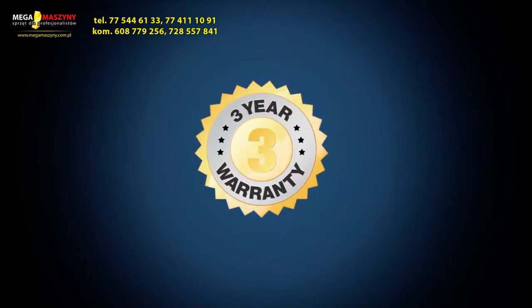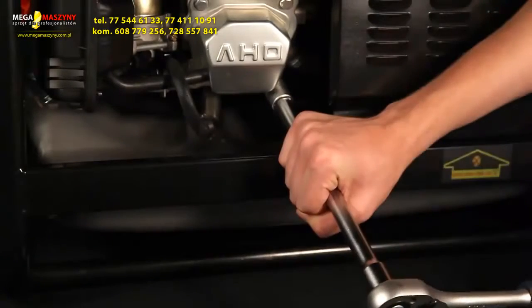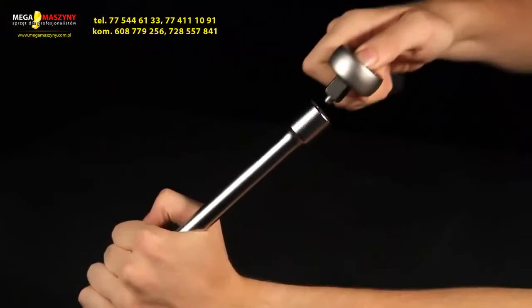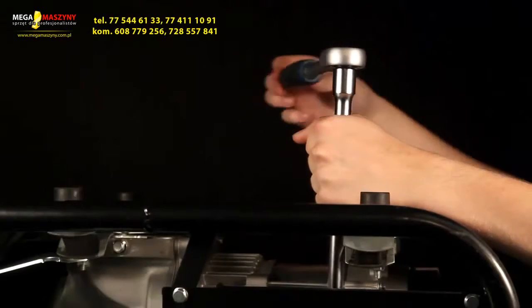You can always trust in our three years exchange warranty. When you need extra power, you can use the 125 or 250mm extension bar. This will increase the momentum and the force of the tool.